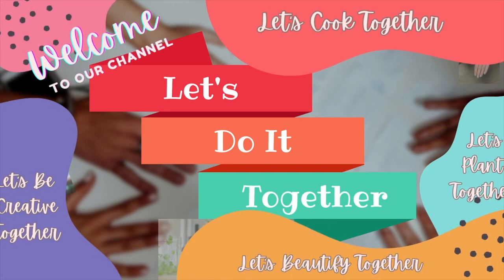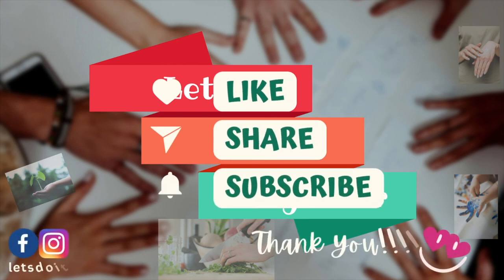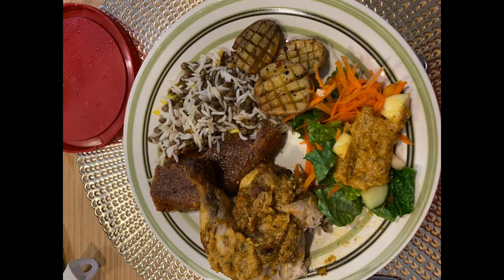Welcome to our channel. Let's do it together. Mommy, can we cook peri-peri chicken today? Of course, my darling.